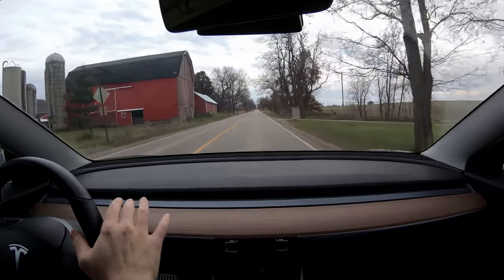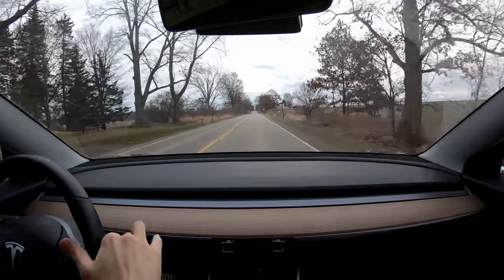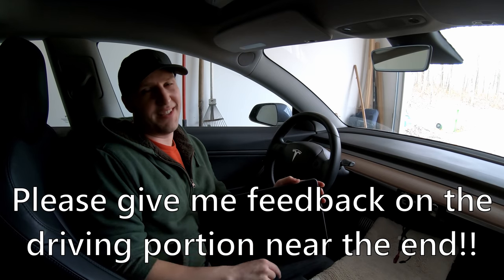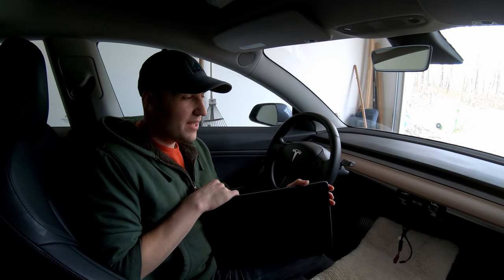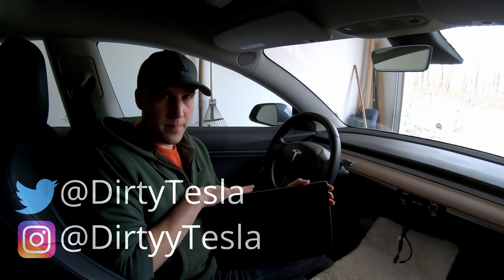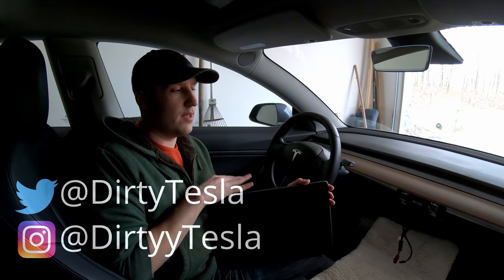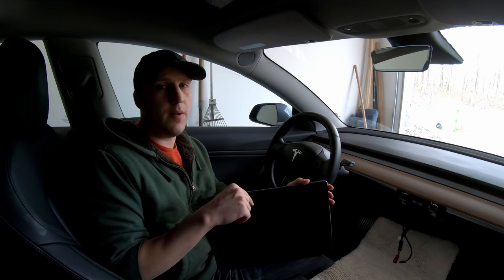We are about to find out if autopilot works with no screen. If you've seen Matt from Tech Forum, he has designed a bracket so that you can change the position of your Tesla Model 3 screen. In this video I'm not going to do the install — I'll link below to his video showing the install and how you can purchase this if you're interested.